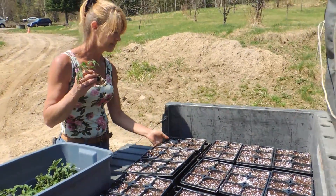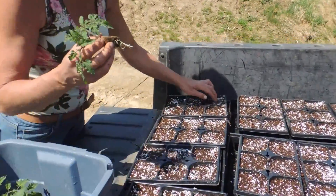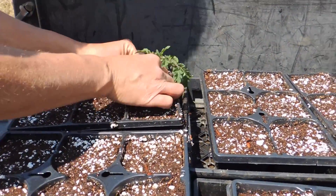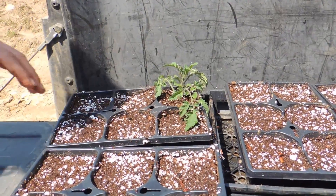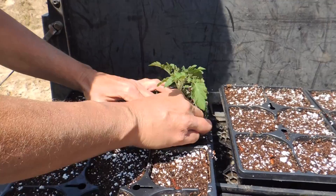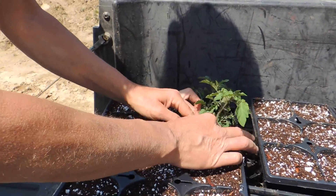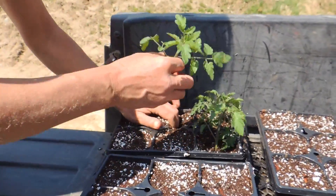We've prepared our six-packs and we're just gonna take the tomato root — all we do is make a hole, plunk it down, and voila. We're just gonna keep going, just to adjust these, instead of putting them right into the ground and them not being very happy. We'll do it like this.